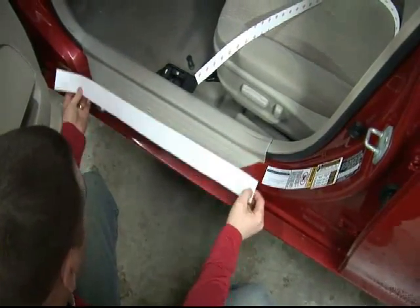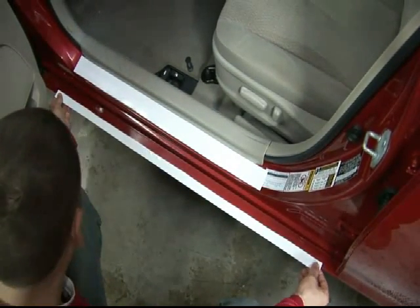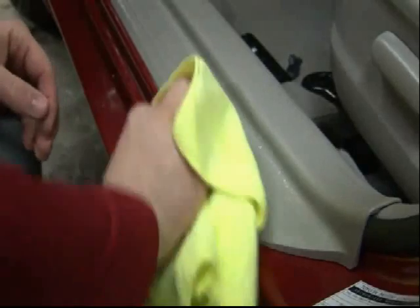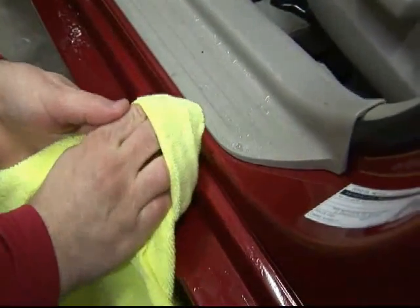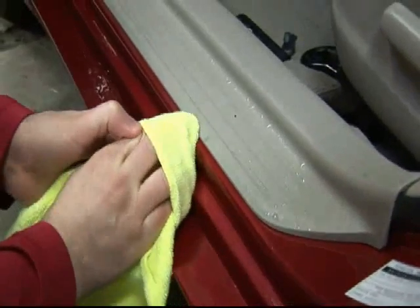Placing the sill guard in the desired location with the backing still attached will assist in making the proper size decision. Begin by cleaning the door sill thoroughly with a solution of 30% rubbing alcohol and 70% water. Take a clean towel and wipe down the door sill completely, ensuring the application area is free of debris.